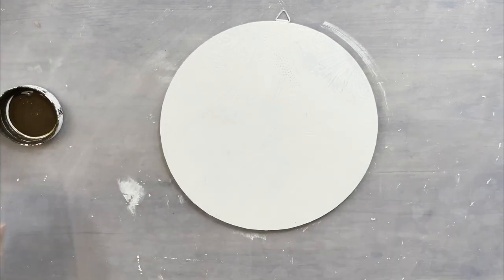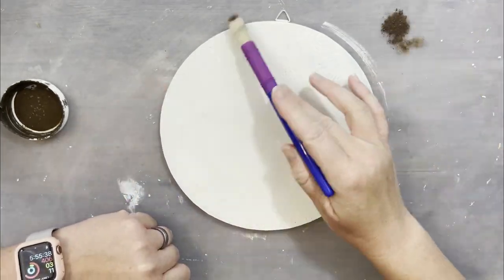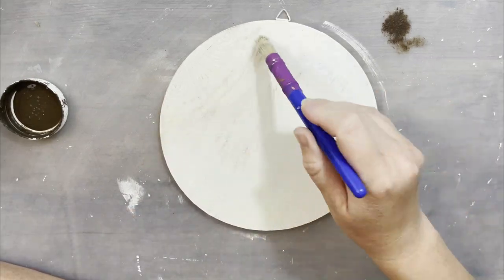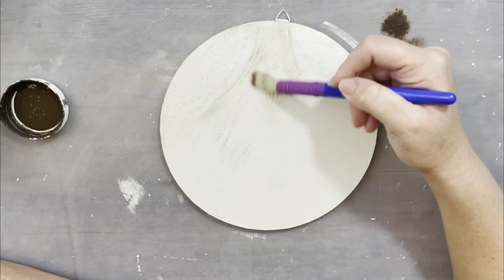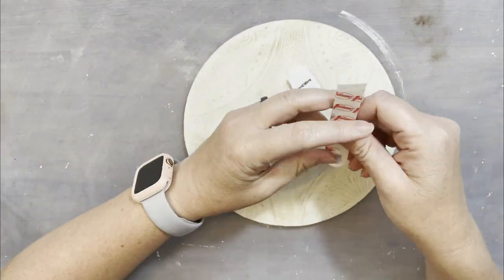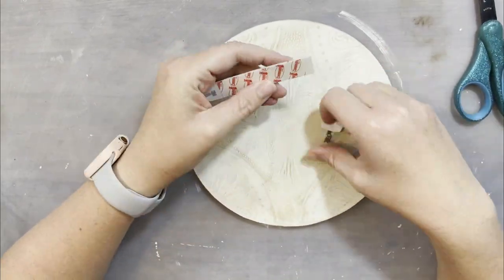I went ahead and did a full coat of the Waverly chalk paint in plaster, and now I'll go in with my Folk Art antique wax and I'm just going to bring out all of that raised detail on that stick-on tile. As you can tell right now on screen you can't see it too well until you add all that antique wax.